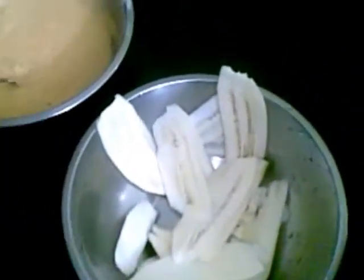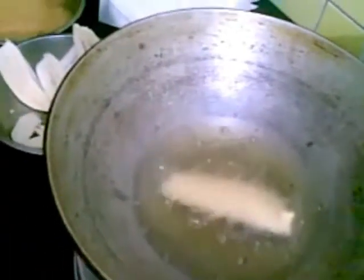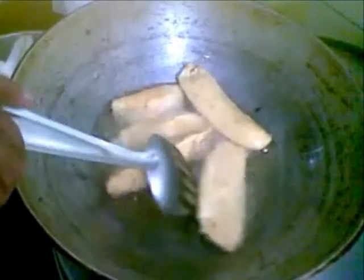Now I will start frying. The oil is hot now. I will dip the slices in the batter and put them in the oil. Now turn to the other side. Fry until golden brown on a medium flame. This is done now, I will remove it.